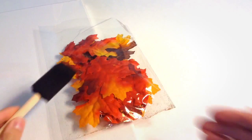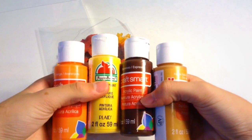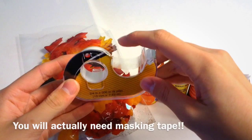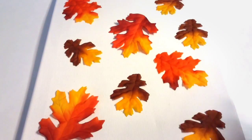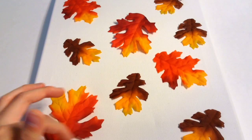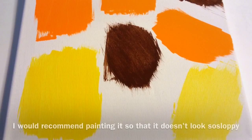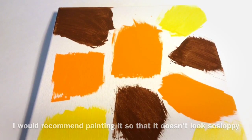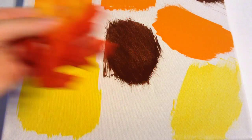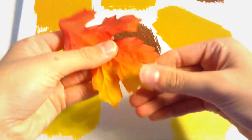The next DIY is this really cool leaf canvas. The supplies you'll need are a white canvas — I'm using an 11 by 14 inch one — some leaves, a foam brush, your choice of paint colors (I'm using orange, yellow, espresso, and Kings Gold), and some double-sided tape. Place your leaves on the canvas where you want them, then paint a square slightly bigger than each leaf using your fall colors.